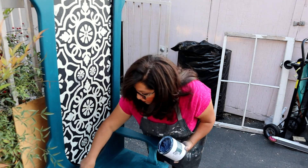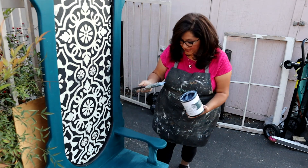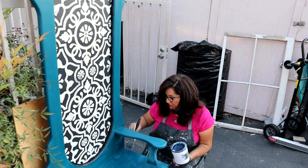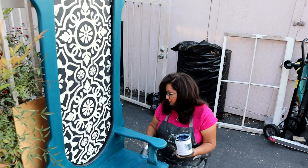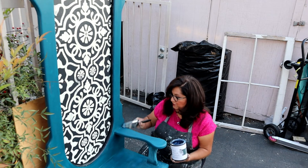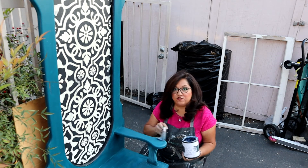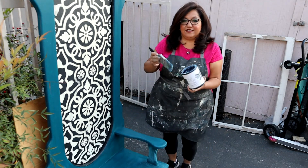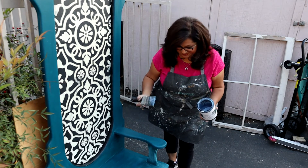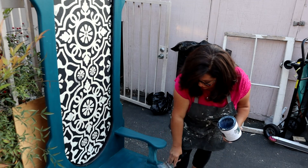I hope you guys try some of our paint and our supplies. They are really easy to use and lots of fun for transforming a piece. Let me know in the comments if you've ever started a piece and then it broke. What did you do — did you trash it or did you save it?